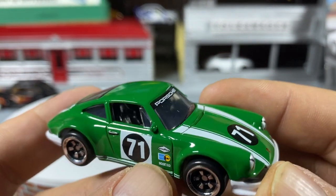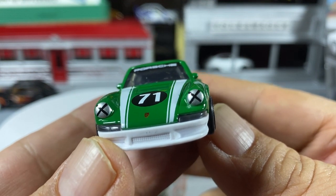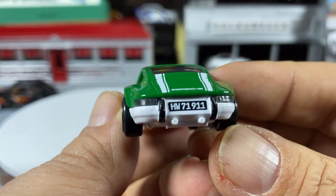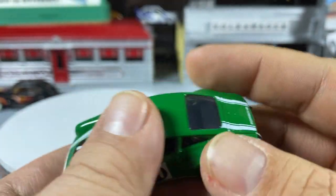It's got nice wheels that sort of take on the Fuchs wheels. I can't make out all the tampos — there's 'Porsche' on the window bar, tape covering the lights for the race. The marker lights are part of the window, as are the back ones. How cool is that — it's got a license plate on the wheels. And yes, it is a plastic base.